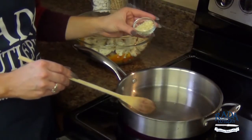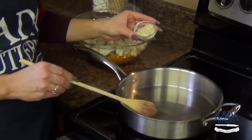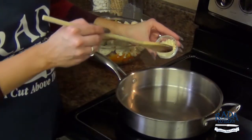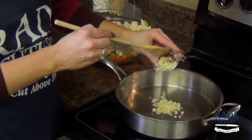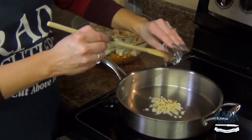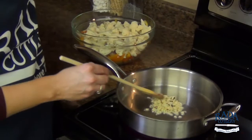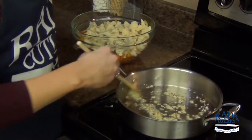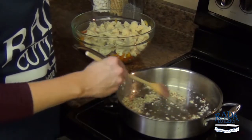Here in my pan I have a quarter cup of refined coconut oil — you could use olive oil or any other kind that you like. To this I'm going to add that chopped garlic and about a quarter teaspoon of red chili pepper flakes. If you like things a little spicier, you can go ahead and add a little bit more. Give that a stir and we're going to sauté these for just a few minutes.